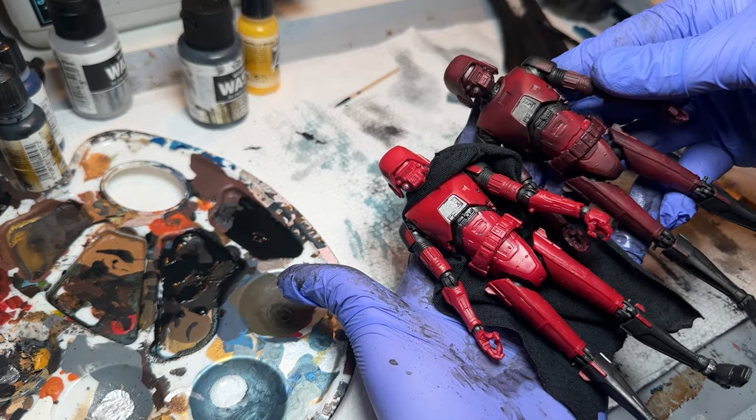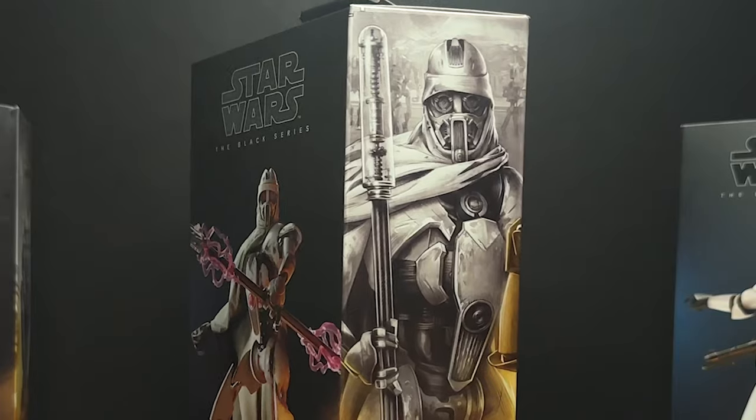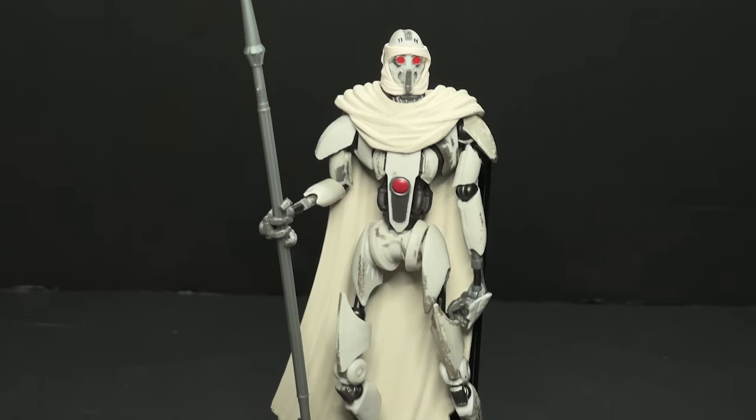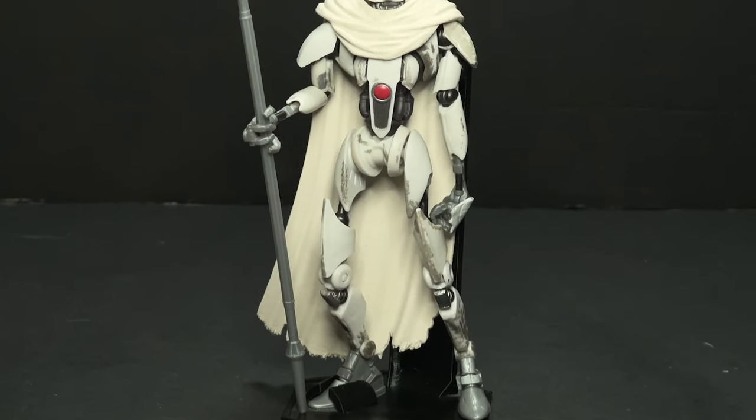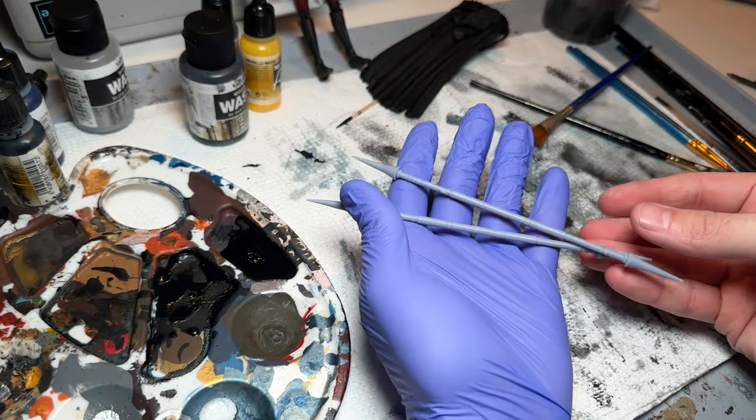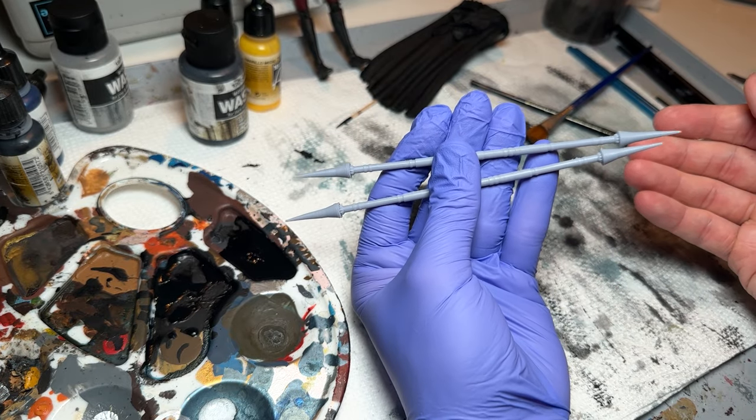So here is where it's looking now. The new Magna Guard actually comes with two staffs — you can use the staff shown on the box, but it also comes with a second one that looks a lot like the spear that should have come with the HK Droid. You can use that if you don't have access to a 3D printer, but I designed my own staff.